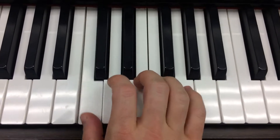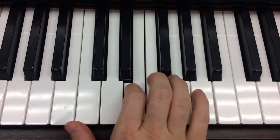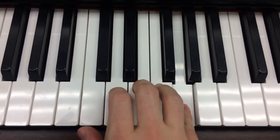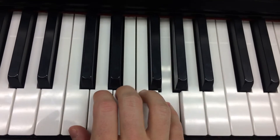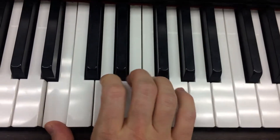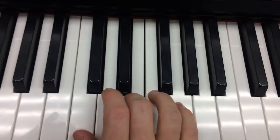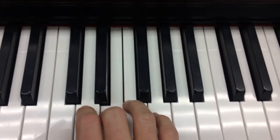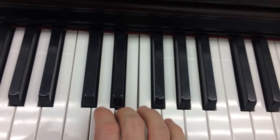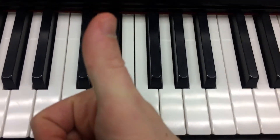So all together it's C, G, E — C, A, E — B, G, E. And with the right rhythm — like so. Keeps going with that for a while. Good luck.